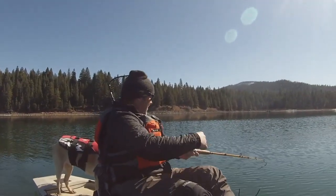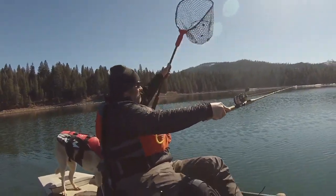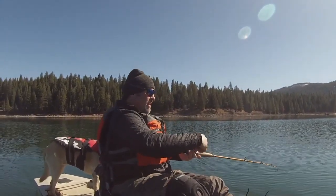What a strike. Trigger Spoon Junior, baby. Man, that's a good spoon. It's going right at 1.8 when that fish hit.